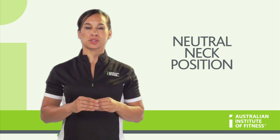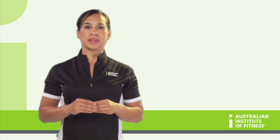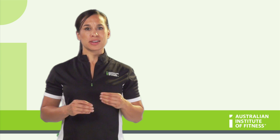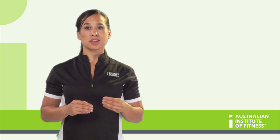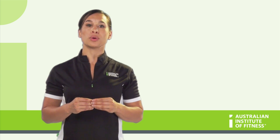Most exercises will call for this strong neutral neck position. Many people, however, have weak necks, and it is an area that needs to be conditioned. But for the most part, cueing a slight chin tuck with a tongue placed on the roof of the mouth will help this.